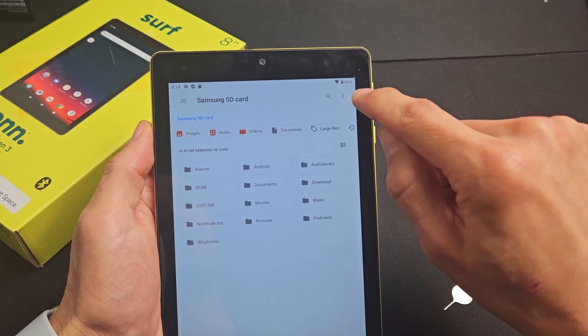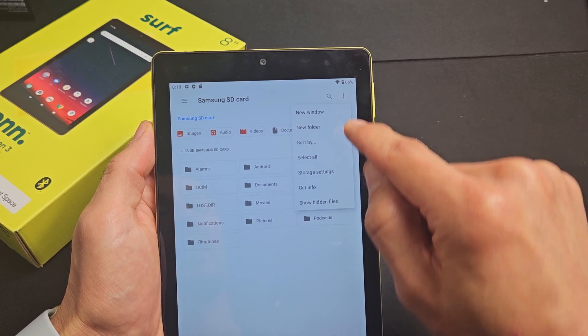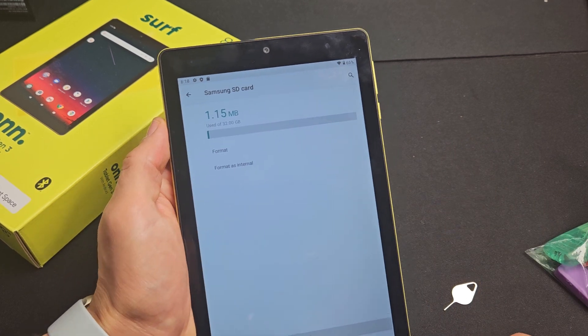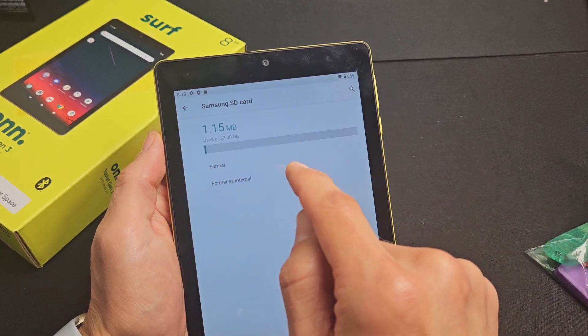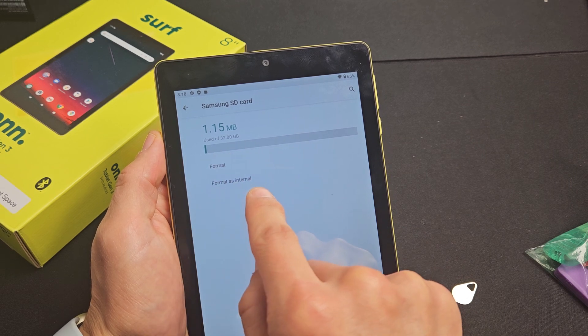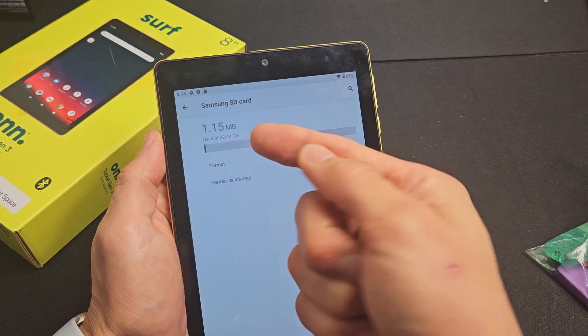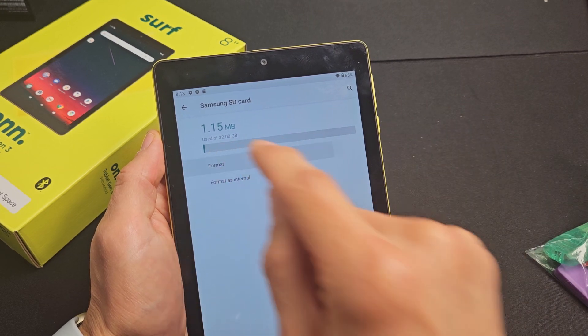Top right-hand side, there are three dots right there. Tap on that, and then we're going to go down to storage settings right there. And then right here it says format. You can format as internal, or if you format it regularly, it's just going to be external. So for myself, I'm going to do it as external.